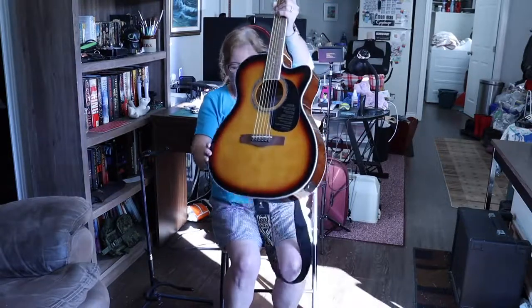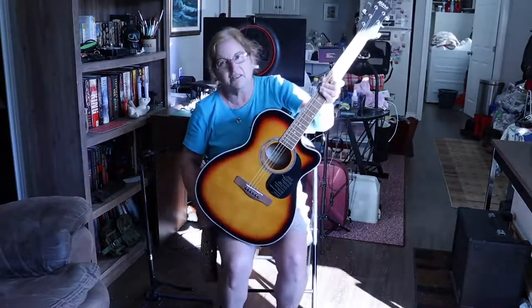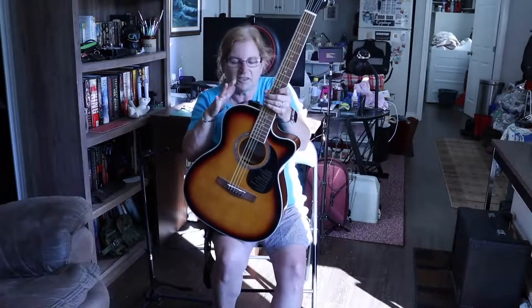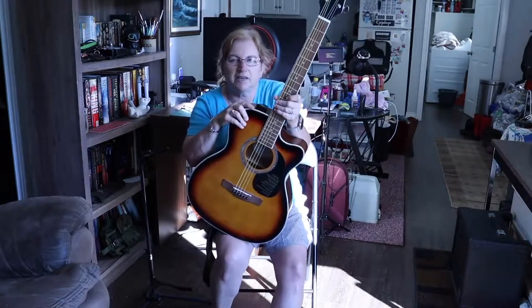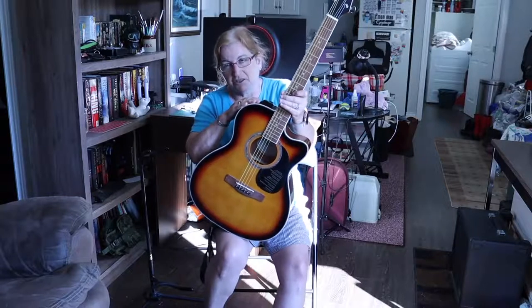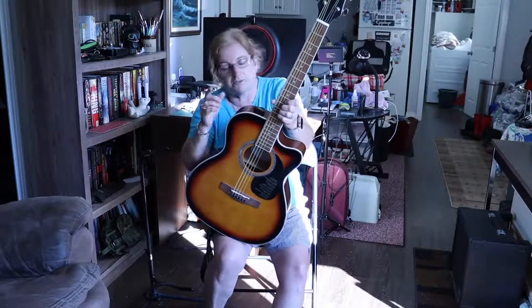It is a really nice sounding guitar. This is on sale currently at Long & McQuaid. In Canadian dollars, we got it for $225 on sale — that's $100 off the standard price. So it is a $325 guitar plus tax, of course.